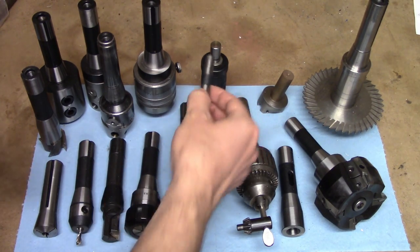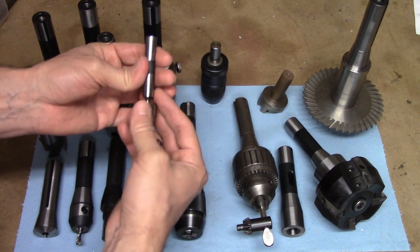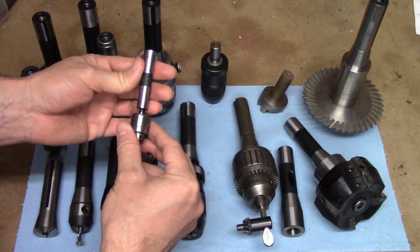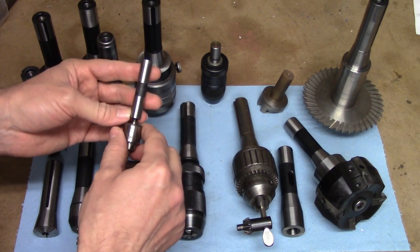Tooling can be very hard to come by for those machines. Luckily, straight shank tooling is available for drill chucks and boring heads, which is probably the best option for you if you have one of those machines. Let's get into what each of these tools are and what they're used for.